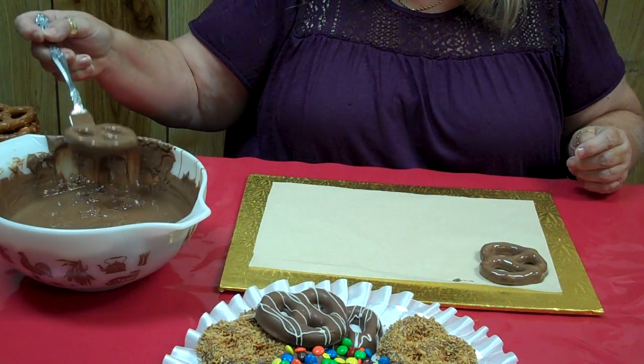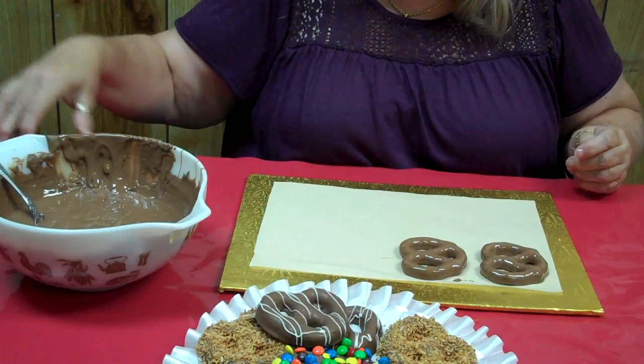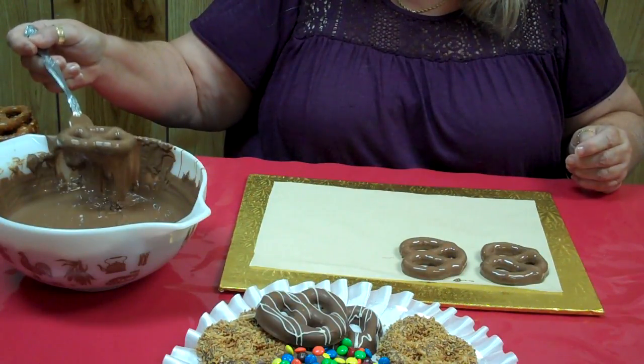Just take and dip that in there, shake the excess off, wipe that a little bit, place it down very carefully onto your wax paper or parchment paper, whichever you like to use. And you just continue to dip those.